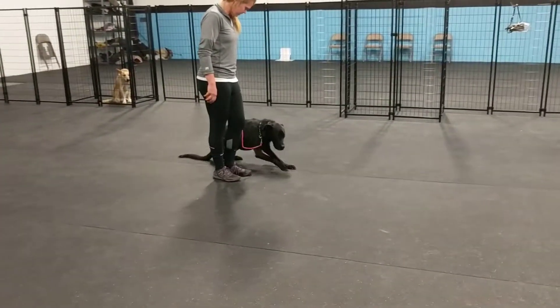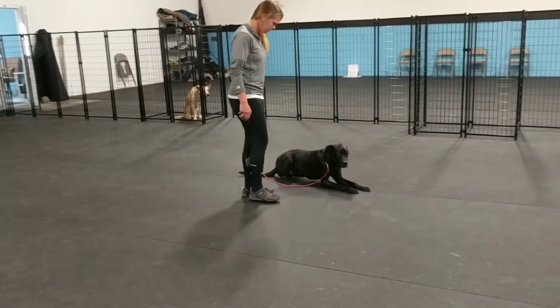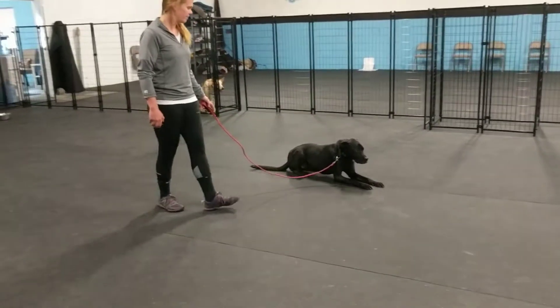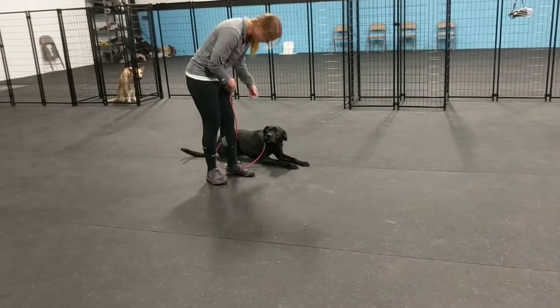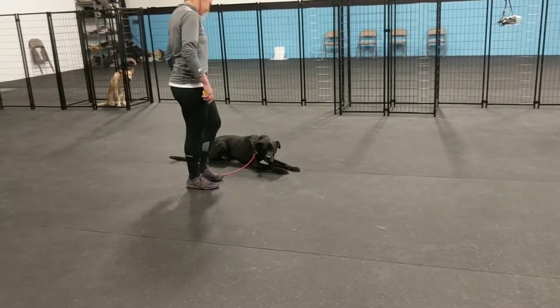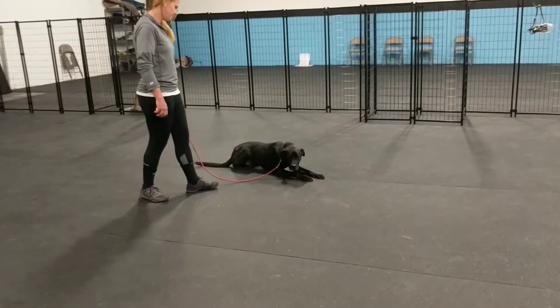Training-wise, we're going to keep working on cleaning up his stay command. As we ask him to down and sit, we want to start increasing how far away we are and how much is going on as dogs are walking by — really increasing some depth with the stays. Then we want to get to the point where we can do some off-leash heeling with him, but we're not quite there yet. We still need lots of guidance at this stage, but we'll get there soon.